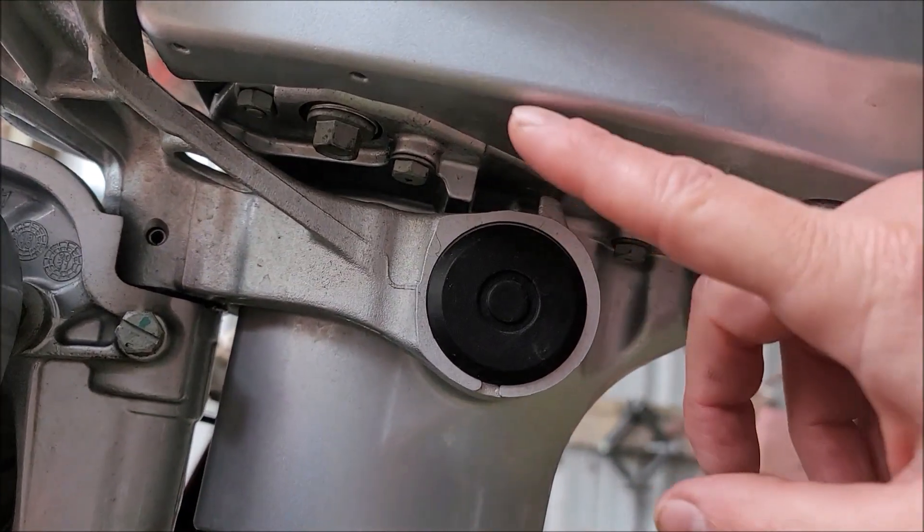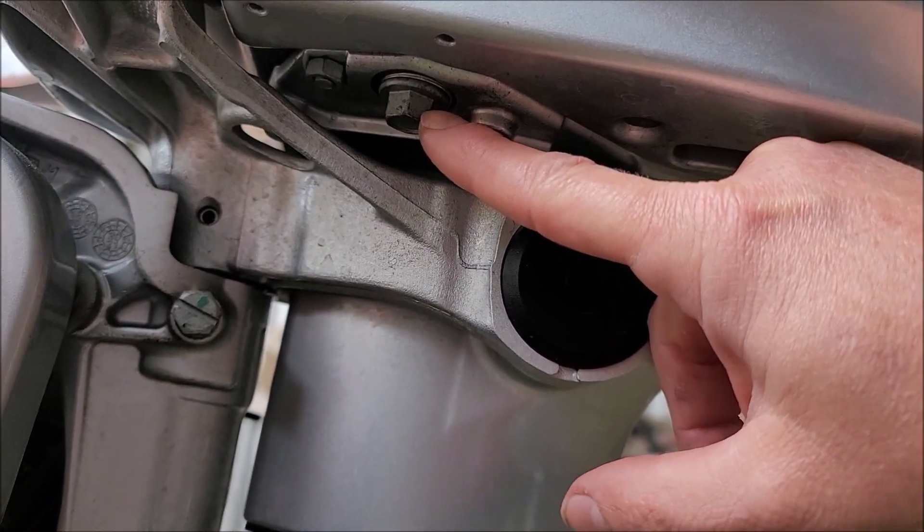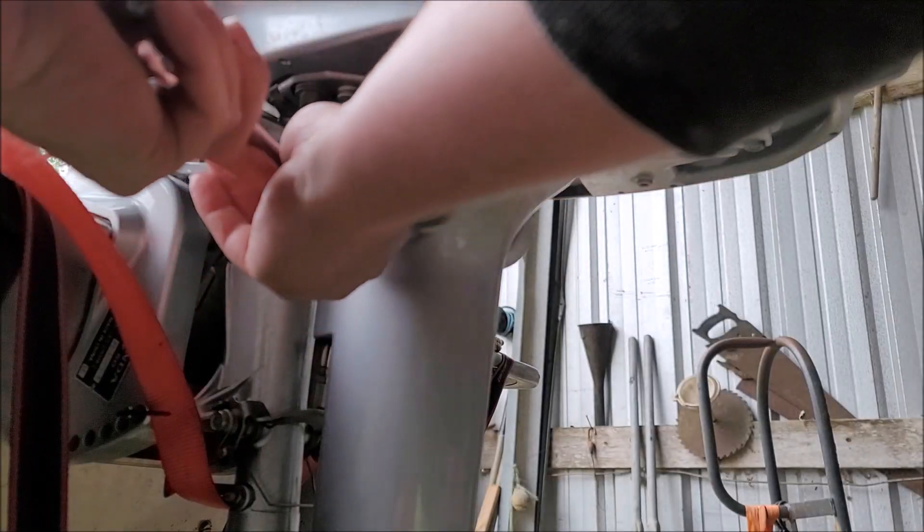Your drain bolt is going to be the larger one right here underneath the motor. I'm using a 12mm socket.